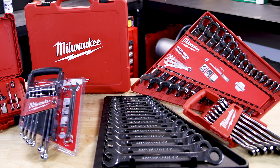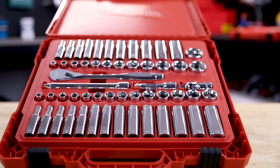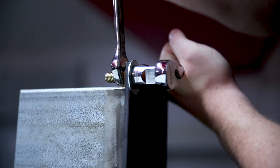Milwaukee's been expanding their range of automotive accessories with these brand new quarter and three-eighth inch ratchet and socket sets. These ratchets have a slim profile design and a 90-tooth ratchet, giving them a four-degree swing arc that makes them ideal for working in tight spaces.